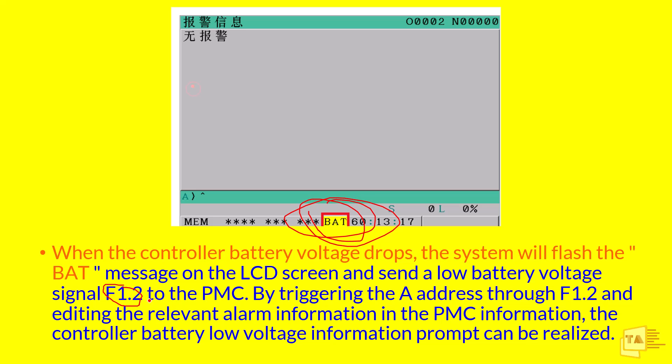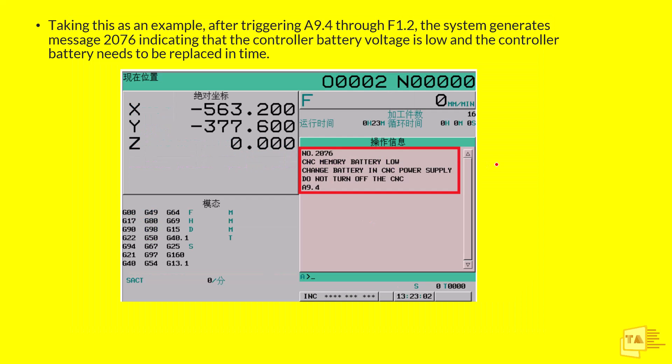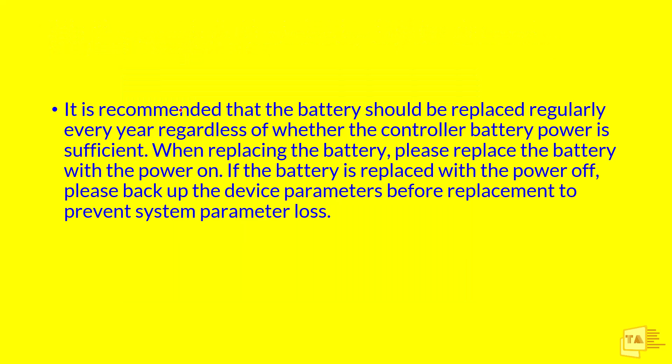By doing this we can easily catch the battery problem. The logic is: whenever F1.2 is turned on, A9.4 should be turned on. When this turns on, a feed hold alarm message will come — the machine cannot run and will give an alarm. The alarm reads: 'CNC memory battery low — change battery in CNC power supply, do not turn off the CNC.' This is the example screen after triggering A9.4 through F1.2.